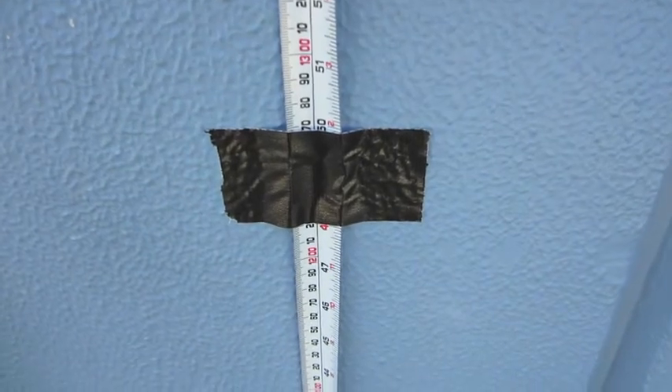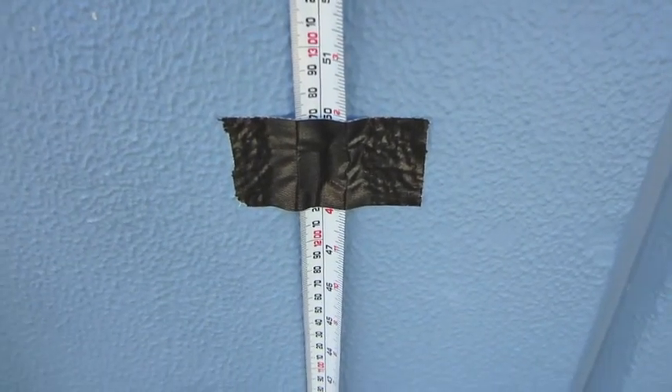Completing the 1.2m drop test, all 6 orientations.